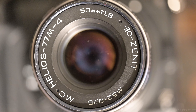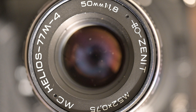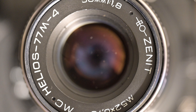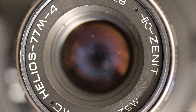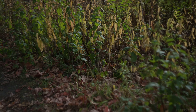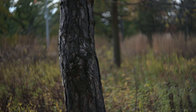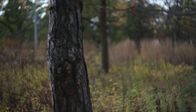Today I'm playing with the Helios 77M — the lesser-known 50mm f1.8 version. The 44 is the classic, that's the 58mm f2. Helios is all about the swirls, and looking at the samples, I find this is the swirlier lens of the two.